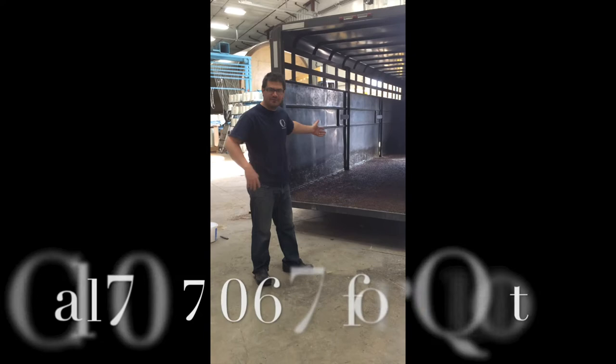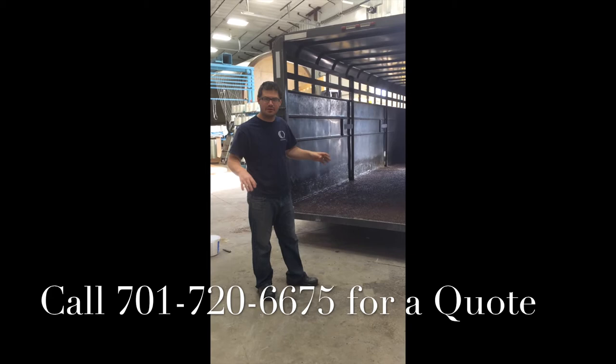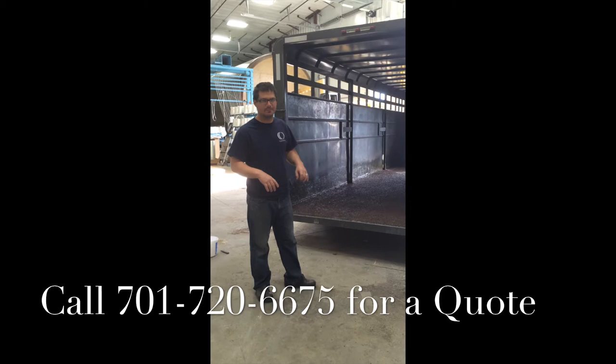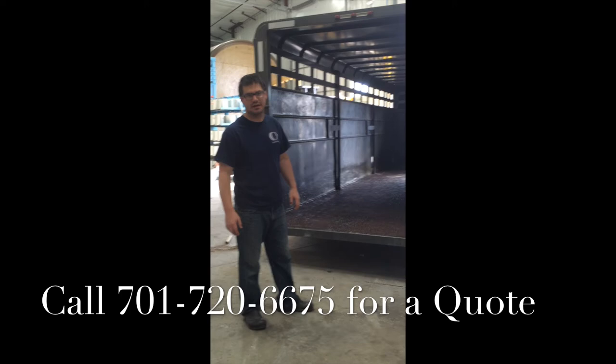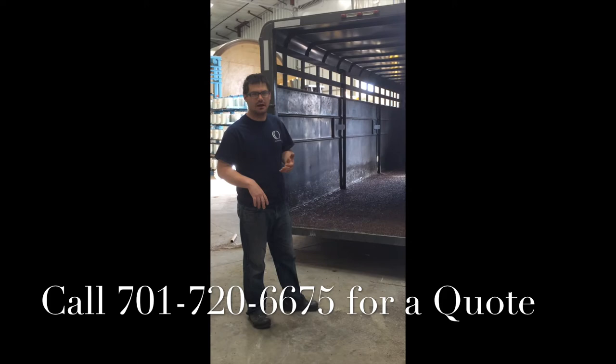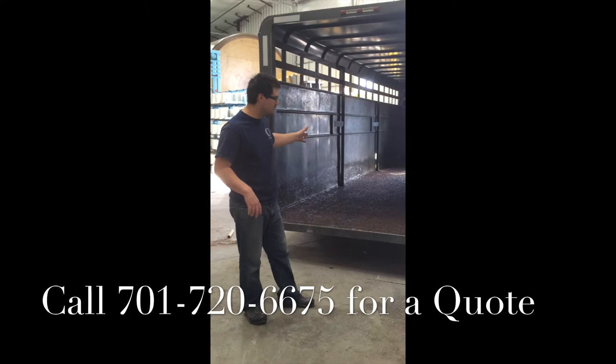So we've got the finished product here — everything is done. FiberGrit is installed and the trailer is sealed up. Not going to have any problems with urine or cow waste getting underneath and rotting out your floors. Got a nice base here for your cows, horses, chickens, pigs, goats — whatever you're hauling. It's a non-skid surface; they're not going to go anywhere once they get inside. You won't have to throw in mats, straw, or gravel. It's all done — ready to go down the road.